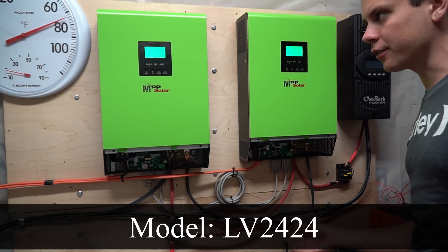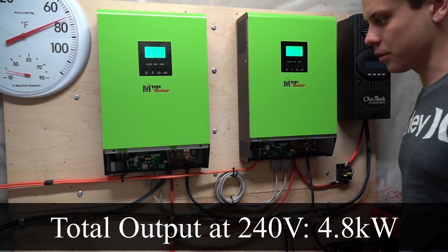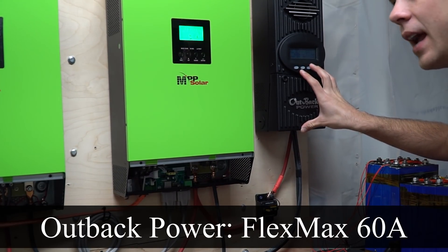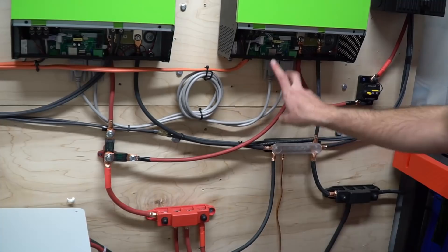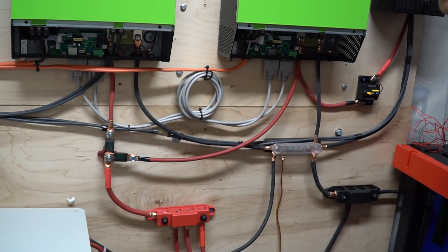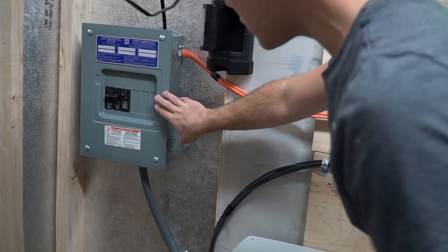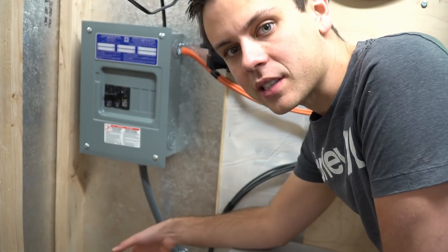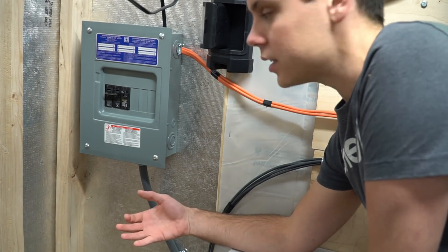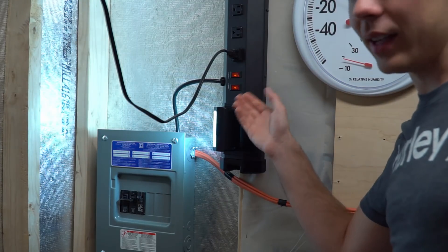First, we have two MPP 2.4 kilowatt inverters connected in parallel for a split phase output, or 240 volts. Over here we have an Outback Power MPPT FlexMax 60 amp output. This is the AC output that supplies the panel, and if you follow the orange cables it goes over to our distribution panel. This cable goes outside to a 240-volt receptacle so I can charge the Tesla pretty quickly. The panel also supplies this surge strip and a light.